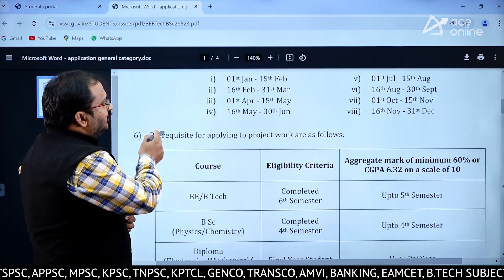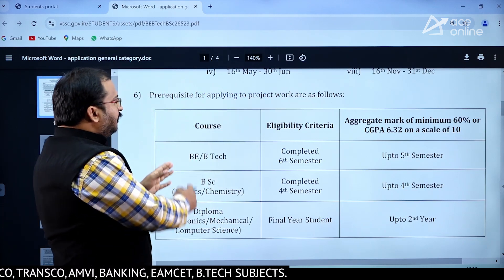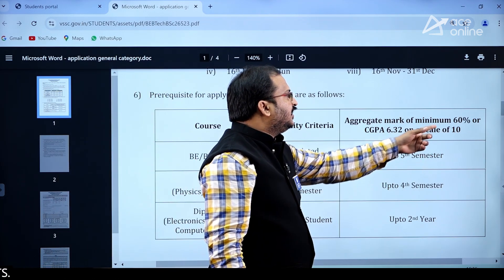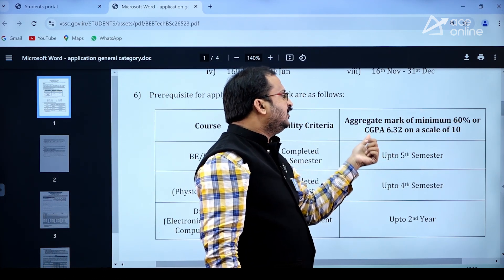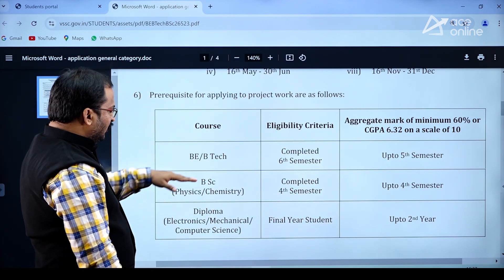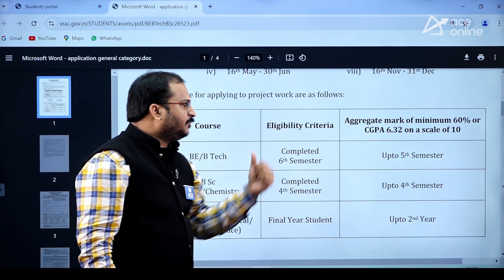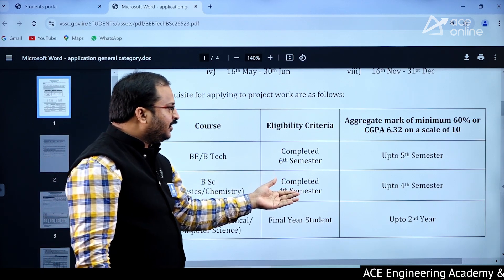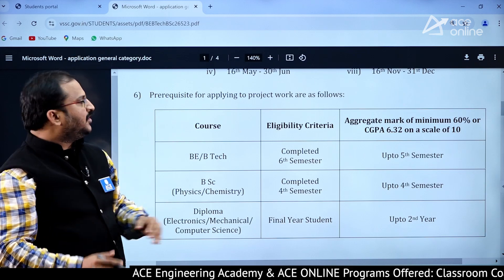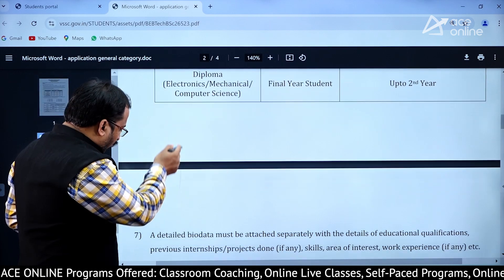Now, prerequisites for applying to the project work: BE/BTech candidates need to have completed their 6th semester, and up to 5th semester they need a minimum of 60% or CGPA of 6.32 on a scale of 10. For Diploma final year students, up to 2nd year 60% is required. For BSc Physics and Chemistry, completed 4th semester with a minimum of 60% and CGPA of 6.32 on a scale of 10.